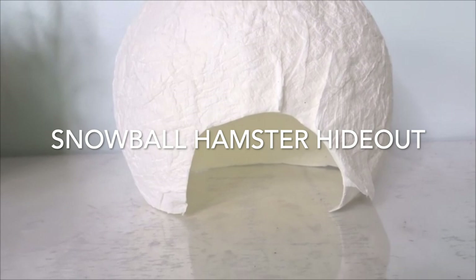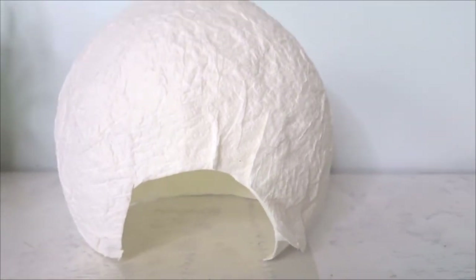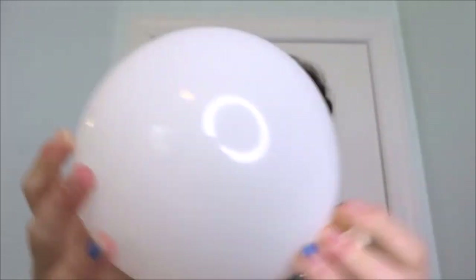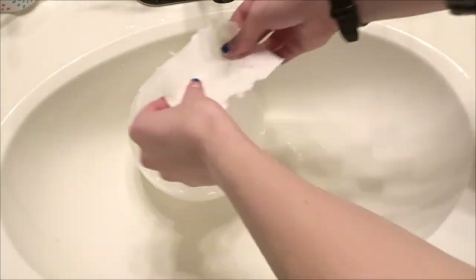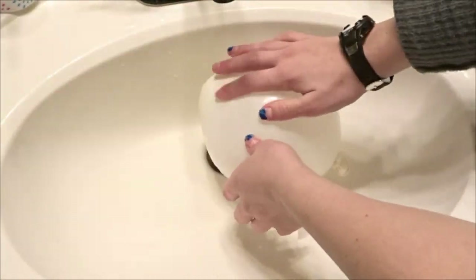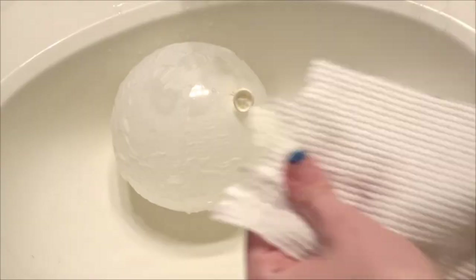For this first DIY we are going to be making a snowball hamster hideout. I call it a snowball because it obviously looks like a big white ball and it's really easy to make. All you need is a balloon, toilet paper, and water, because you're going to be paper mache-ing it onto a balloon. I'm just blowing up the balloon to the size I want the hideout to be, tying it off, then going to the sink and pressing small damp pieces of toilet paper onto the balloon.